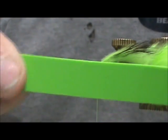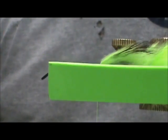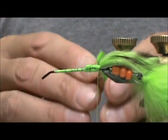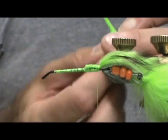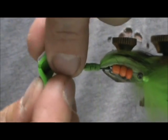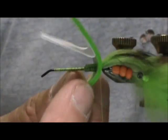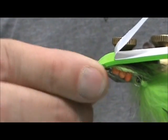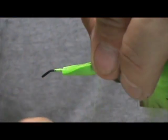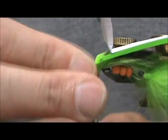Now I have a chartreuse sticky-back foam — this is about five-eighths wide. Just take your scissors and put a hole in it right in the center. Slide that eye through it, then bring that back right to that tail. Now we can secure this. Make sure you secure that on top. I'm going to take big wraps. This is basically an articulated gurgle bug.